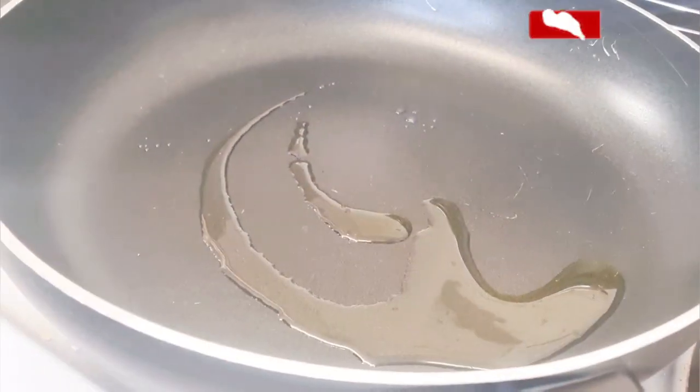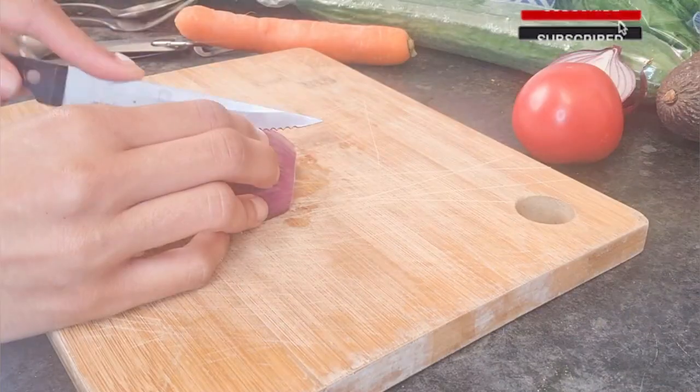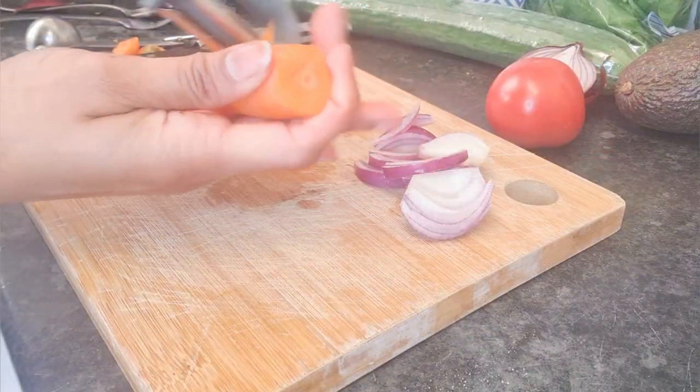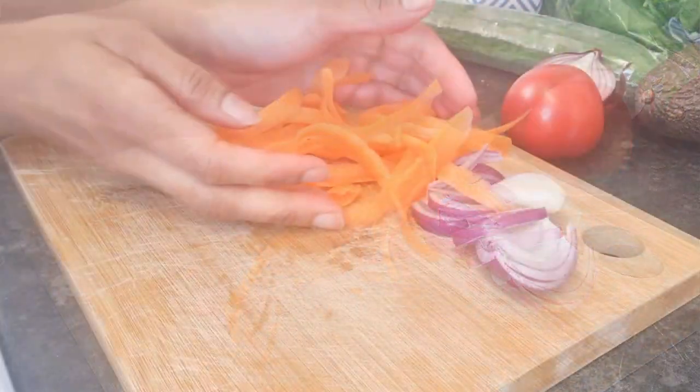Give it a stir. Add half a teaspoon of olive oil in the pan. Chop half a small onion, and peel the carrots in slices.